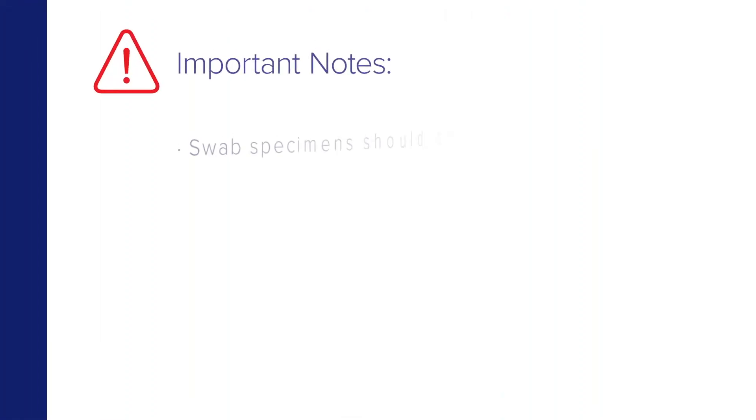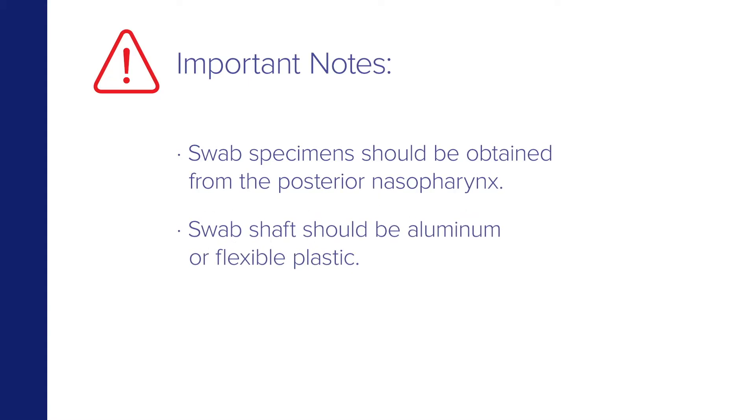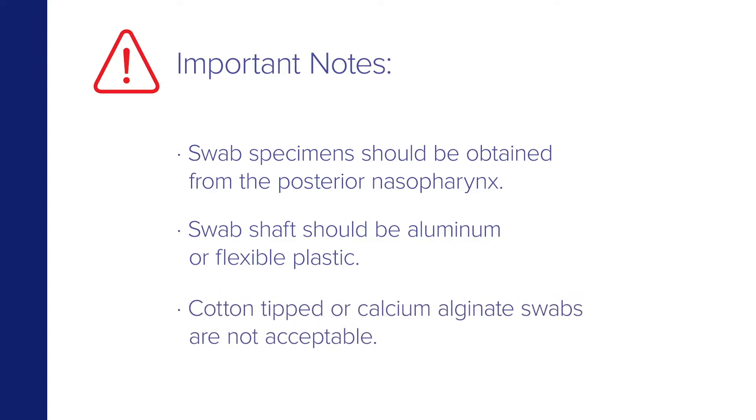Important notes: Swab specimens should be obtained from the posterior nasopharynx. The swab shaft should be aluminum or flexible plastic. Cotton-tipped or calcium alginate swabs are not acceptable.